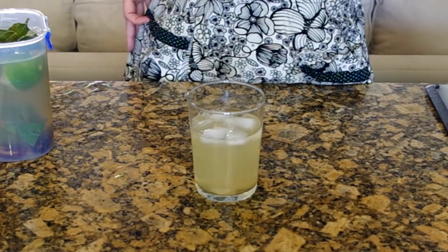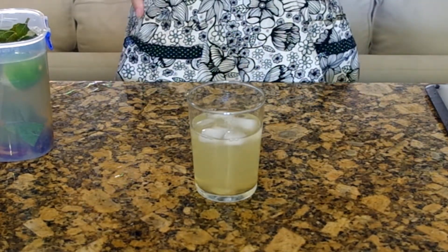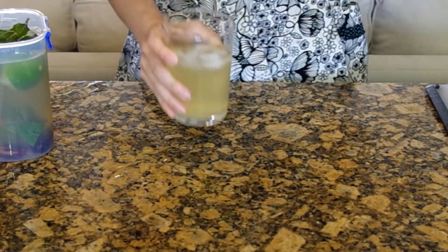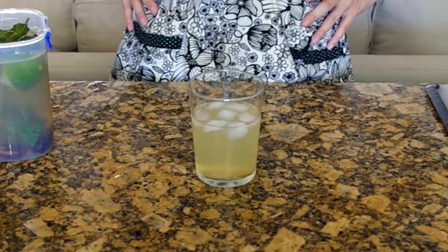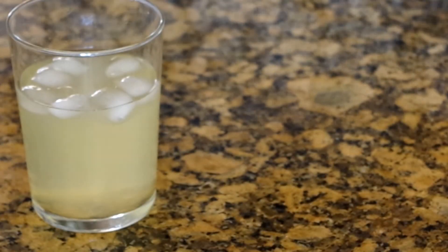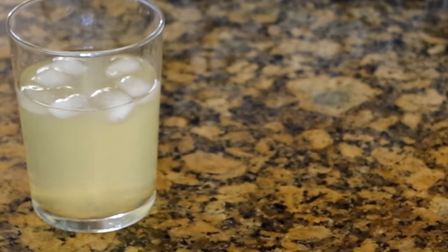And that's it! If you make a strong brew, remember to water it down when you serve it. You've got a bright, refreshing summer beverage to serve at your cookout or just to keep yourself hydrated. I like to serve mine with another sprig of fresh mint because I love the smell.